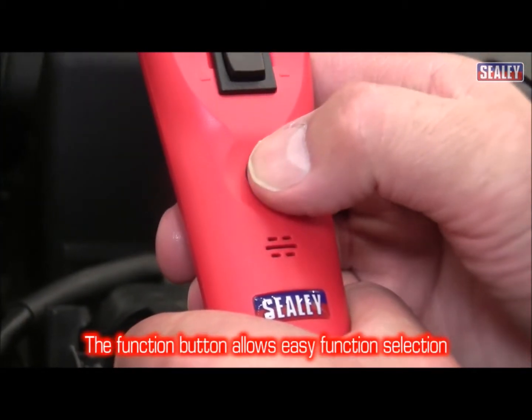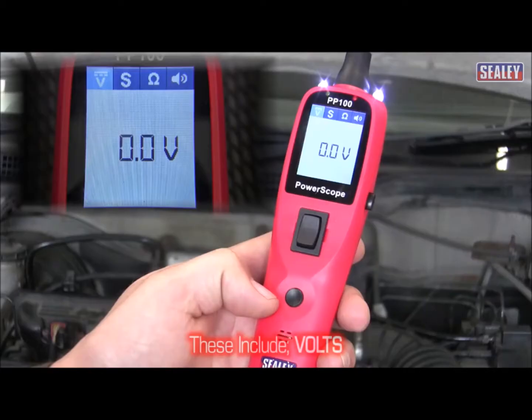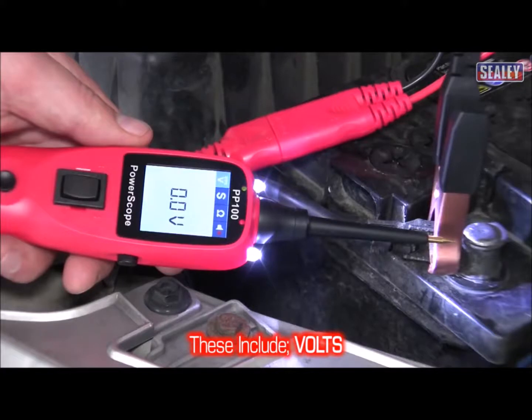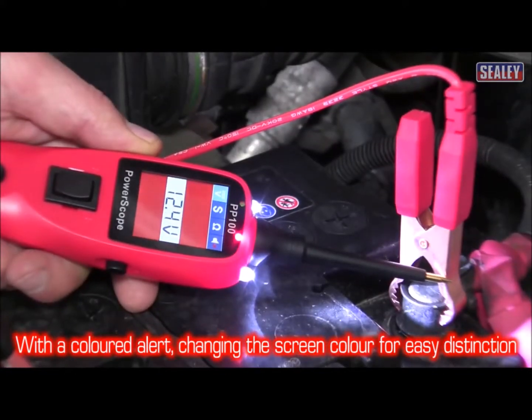The function button allows you to easily scroll through the four settings. These include volts — this has a coloured alert which turns the screen green for a good battery earth, and red for a good positive connection.